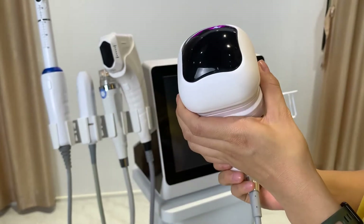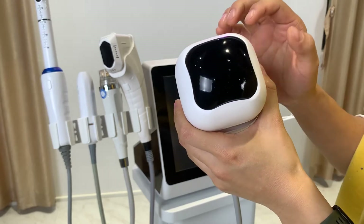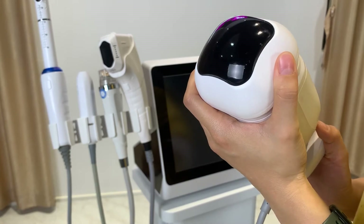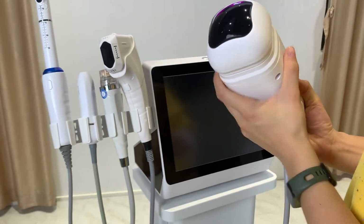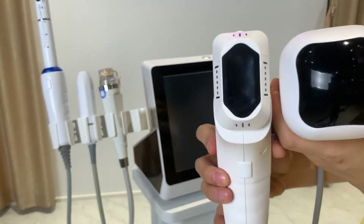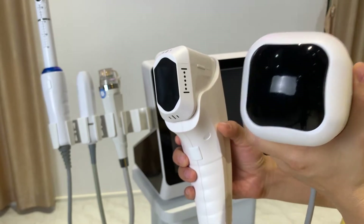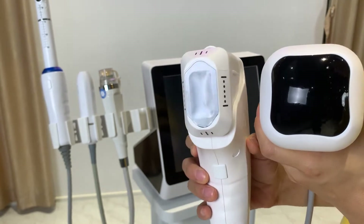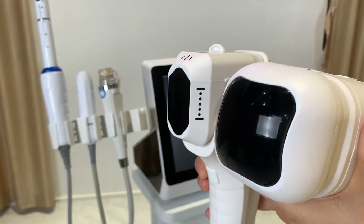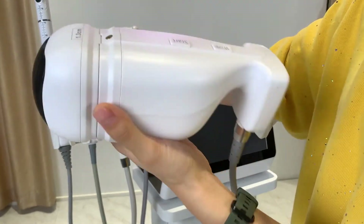For body treatment, another effective option is the liposonic handle. This one is for body treatment only and has cartridge depths of 6, 8, 10, 13, and 16 mm — standard configuration comes with two depths, and you can order more. Compared to the 4D handle, the liposonic covers a bigger area, so treatment is faster.